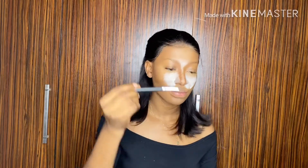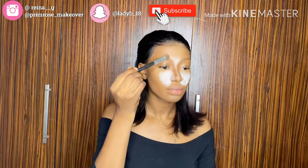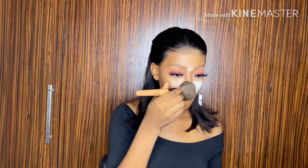Then I go in with that same angle brush to get my precise look if I've actually lost it while putting my translucent powder. Then I take my powder brush to swipe off the whole translucent powder from my face. When I'm done with this, I add a little bit of my powder on the powder brush if I feel that my translucent powder is still there and making my face too white. I just add a little bit of my powder on the powder brush.